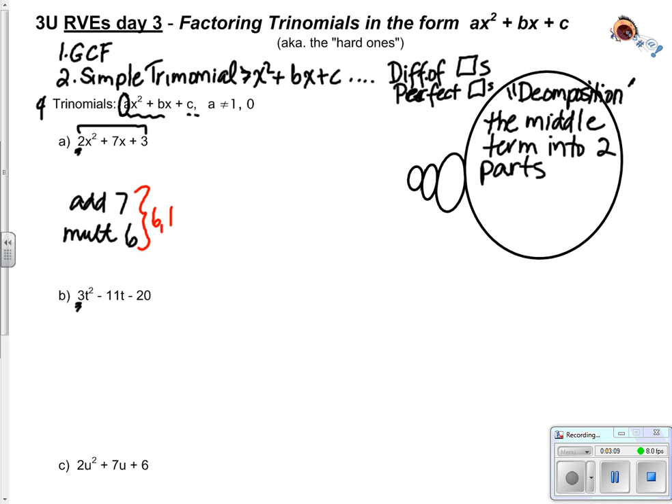Those numbers aren't numbers that I put into the brackets - those are numbers that I replace the 7x with. So 2x squared plus 7x plus 3 can be rewritten as 2x squared plus 6x plus 1x plus 3. I have not changed the question - I have just decomposed the 7x into 2 parts that will help me determine the right numbers in my brackets.